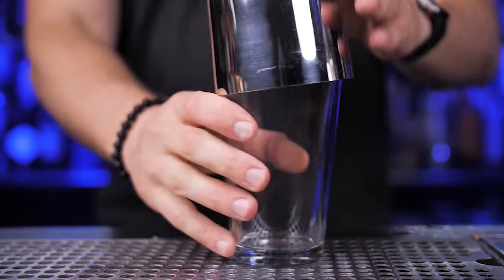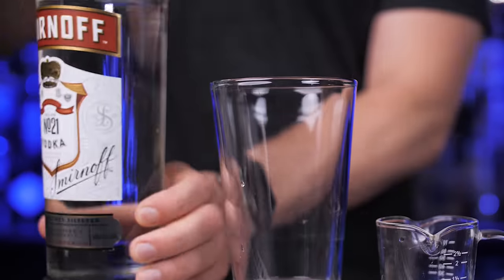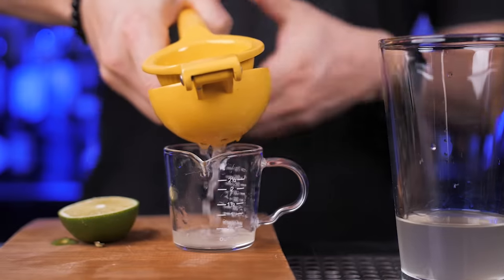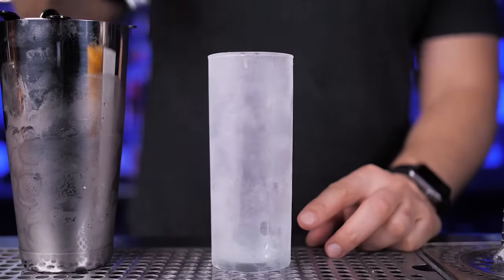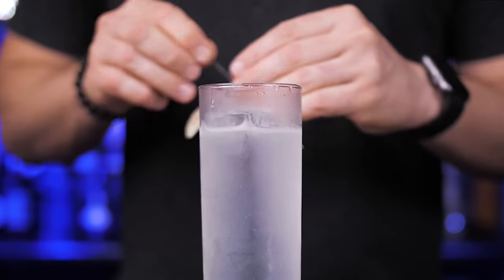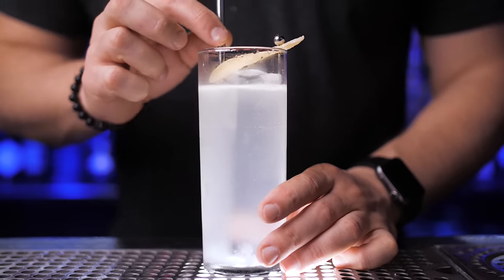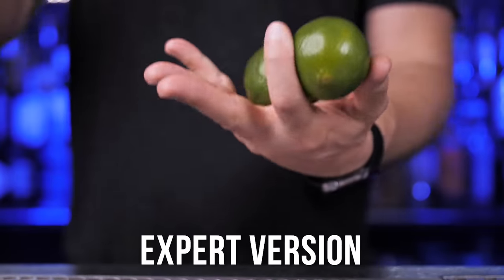Now we're ready to mix the pro version using a shaker. Add three quarters of an ounce of your homemade ginger syrup, two ounces of Smirnoff vodka, and half an ounce of lime juice. Don't forget to use plenty of ice and shake it really well — ice is just as important as everything else. Fill up the glass with a clear ice spear and slowly strain the cocktail over the ice. Instead of ginger beer, top it up with soda water, and garnish with crystallized ginger. This is actually my favorite version — it's not too sweet, and the fresh ginger syrup makes it perfectly spicy.